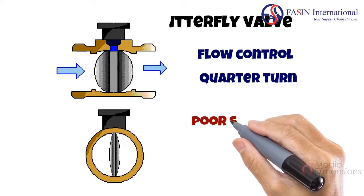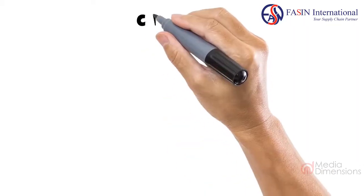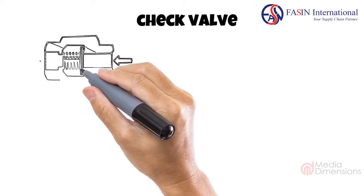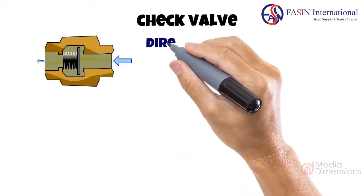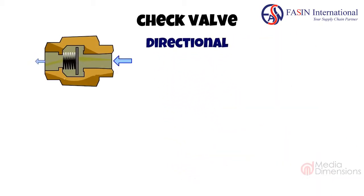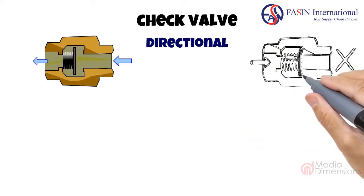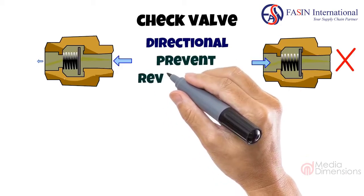Butterfly valves are not used for shut-off applications as they are very prone to leaks. Next we have check valves. Check valves never get much attention because they are basically a set-it-and-forget-it type of valve. They only permit flow in one direction, meaning they are directional. In the diagram, the spring compresses the disc which is released from the seal when there is flow. When the flow changes direction, the disc is pressed against the seal. They are best suited for maintaining separation — for example, keeping hot and cold water from mixing together under the sink, or as a safety net to prevent reverse flow in a fish tank.